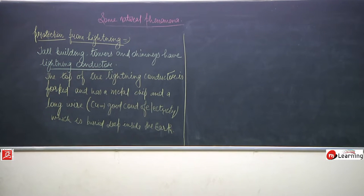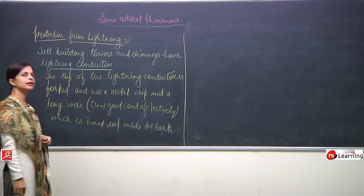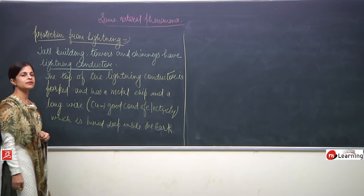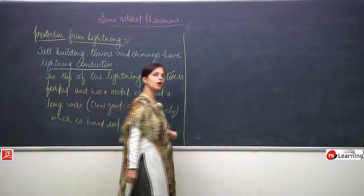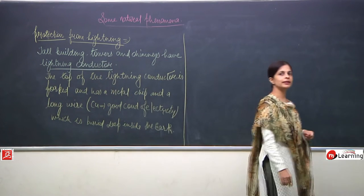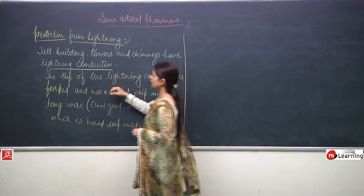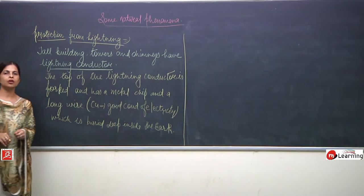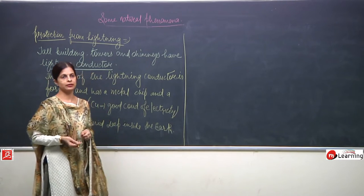Tall buildings, towers, and chimneys have lightning conductors. The top of the lightning conductor is forked and has a metal chip, and the long wire is usually made up of copper — a very good conductor of electricity — which is buried deep inside the earth.